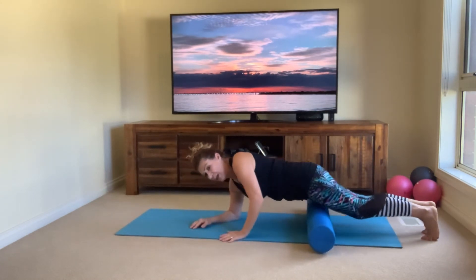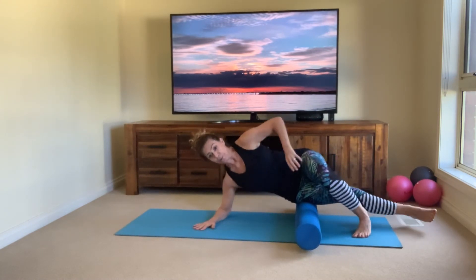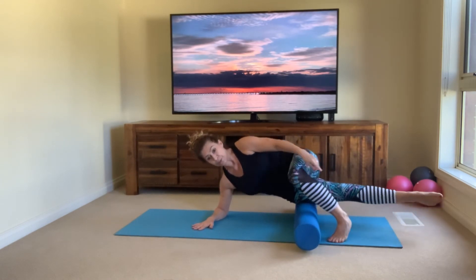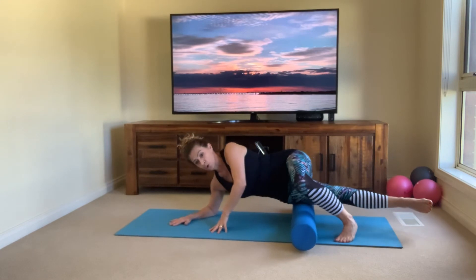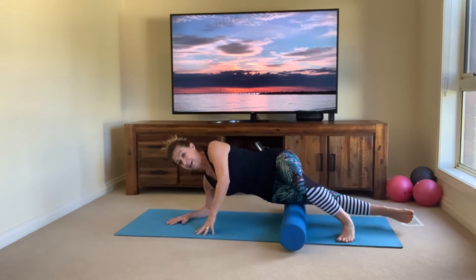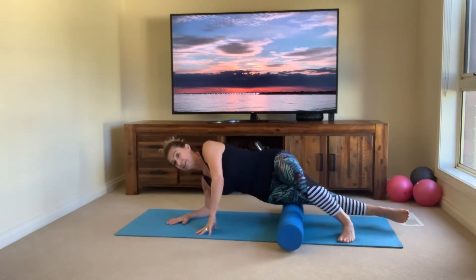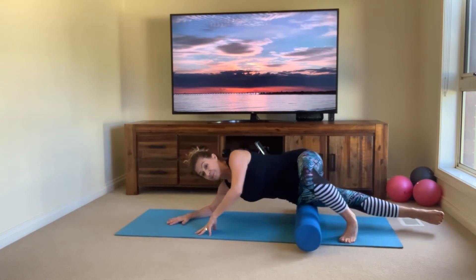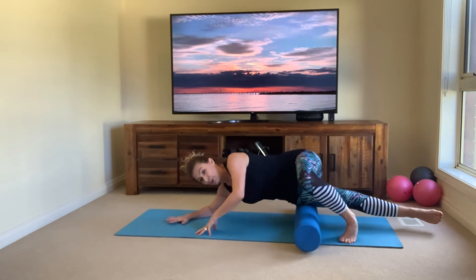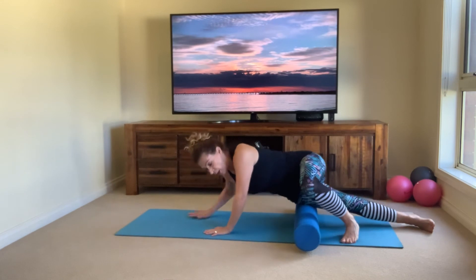Slowly roll back down. Now stay on the same side — we're going to stretch the side of that leg. Stay on your elbow, bring the front leg forward and find a little balance, then readjust and roll ever so slightly on the side of that hip and leg. Inhale, exhale — feel that nice long stretch to the side of those leg muscles. A couple more — one more time, really feel the stretch, work through it and breathe through it.